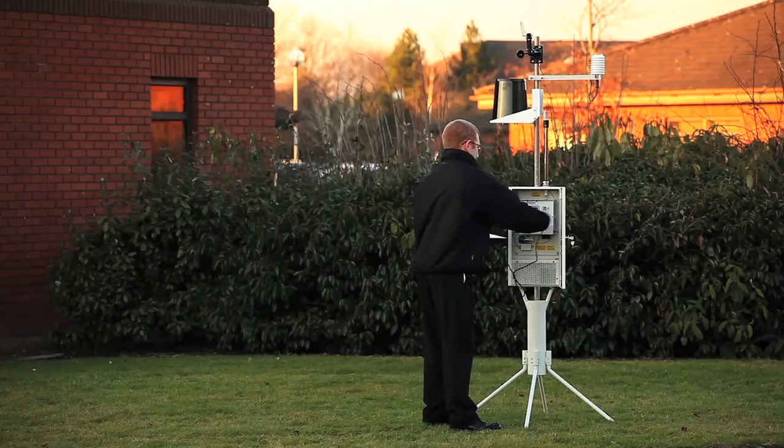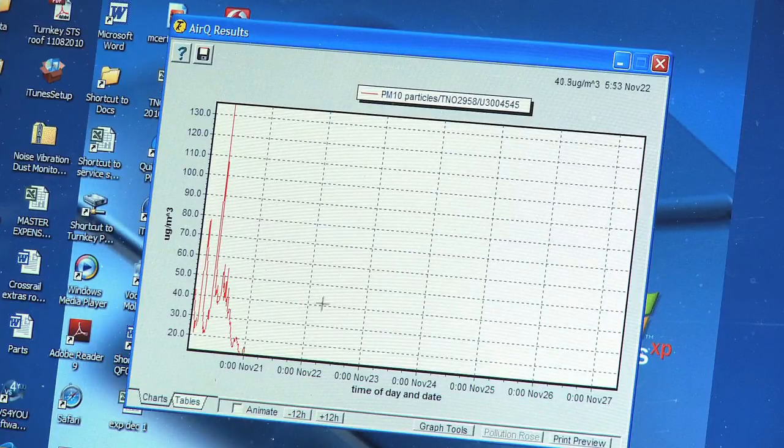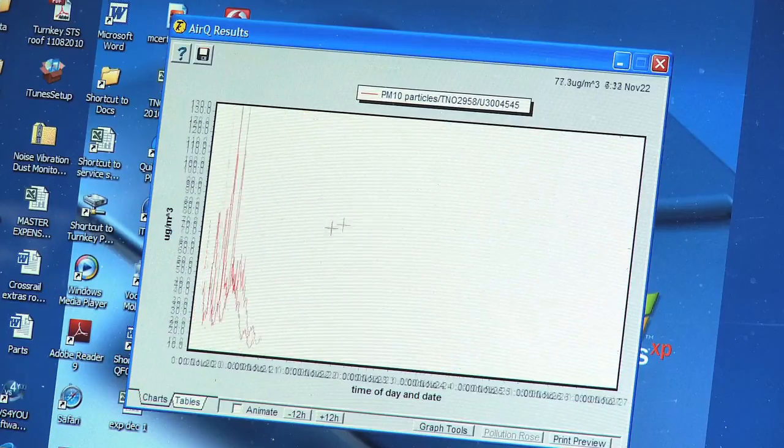Once the data has been committed to AirQ, the results can be represented in several methods. A graphical representation and a pollution rose showing wind direction relating to dust can be produced.